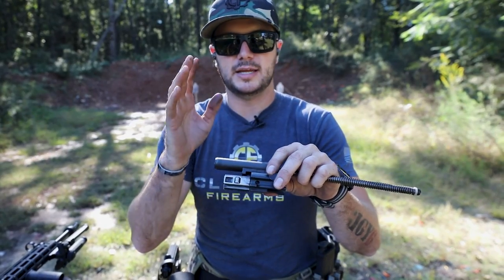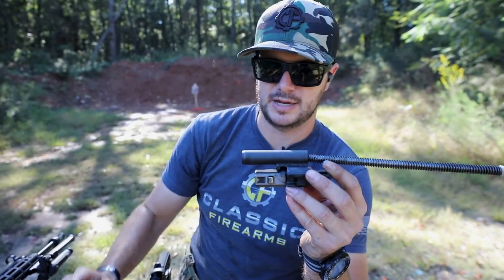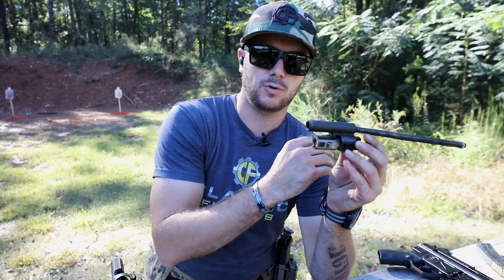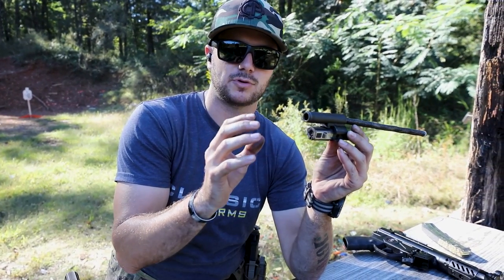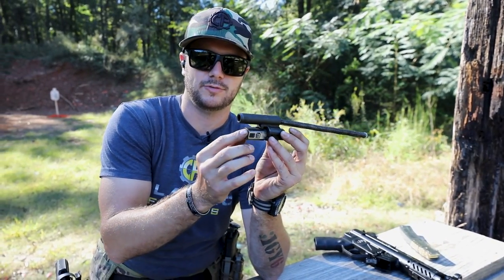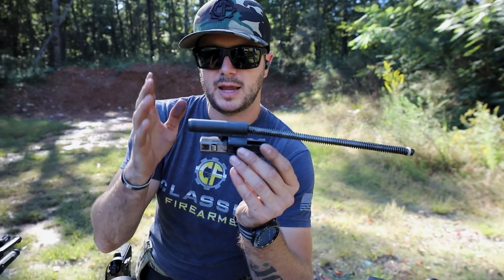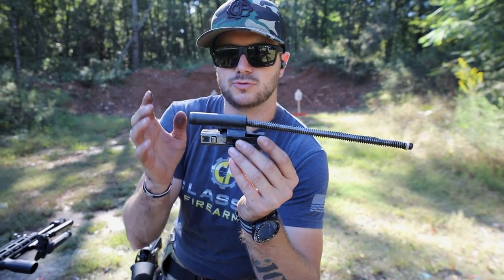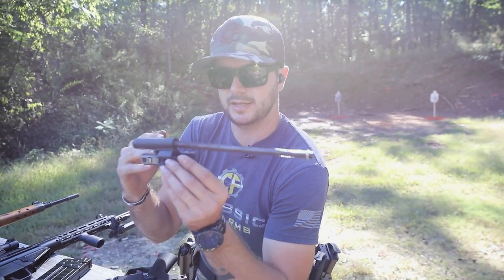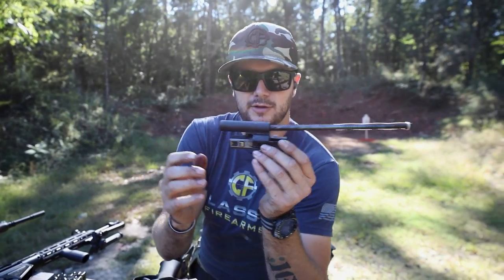The advantages of roller-delayed blowback over the direct blowback system are: first off, these typically have a lighter felt recoil, because it only disengages after safe levels of pressure are felt and then does a softer cycle of operation. They're going to be lighter in the bolt area, meaning less felt recoil. And if used suppressed, these will actuate better than a direct blowback system, because it's the safe level of pressure that disengages the rollers and allows the bolt to cycle.